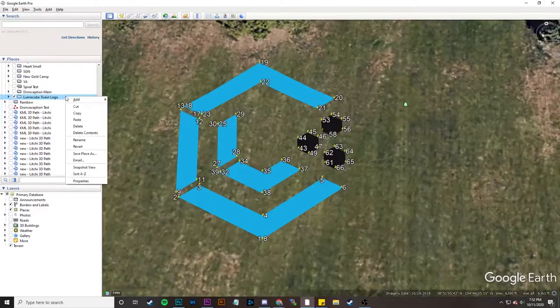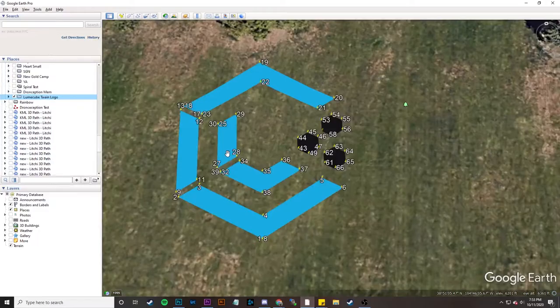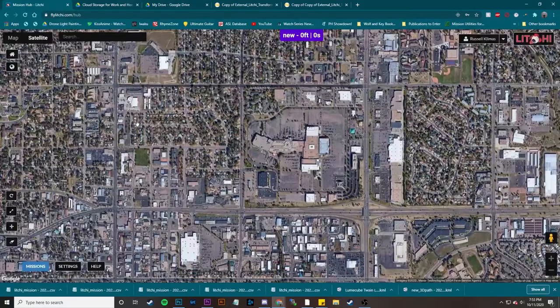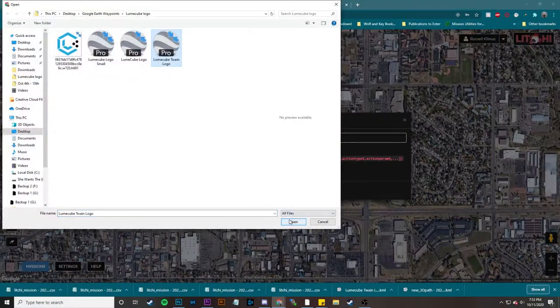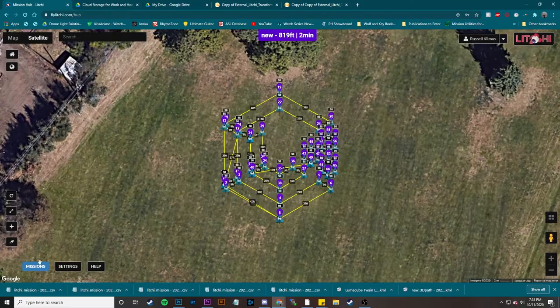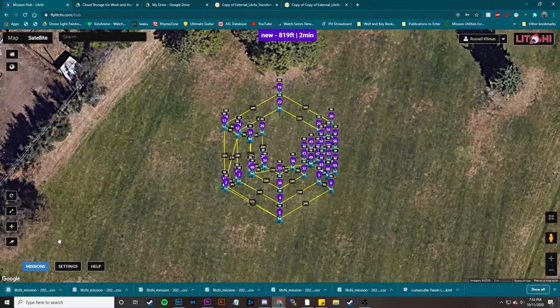I'm going to do save place as and keep it as Loomcube Twain logo — that's the part that I do it at. I'm going to save it. Now we're going to do the same process as before. I'm going to go to Mission Hub Litchi, import the file, choose the Loomcube Twain logo file, and import that mission. Now we have that mission. You're going to go to missions and export as a CSV. Now we've downloaded this as a CSV. Now comes the part where we make it vertical.